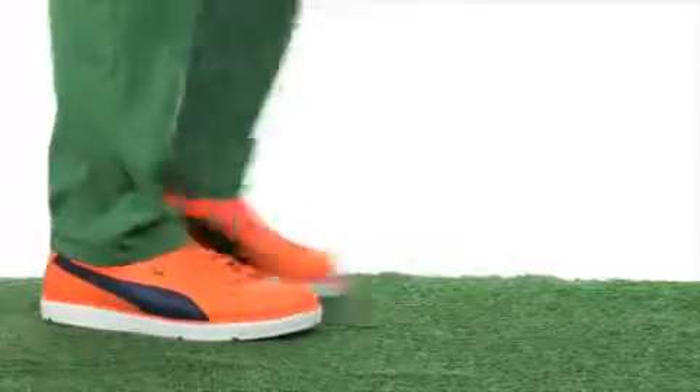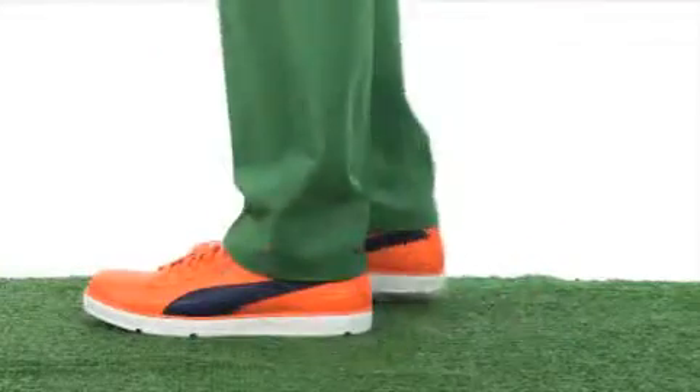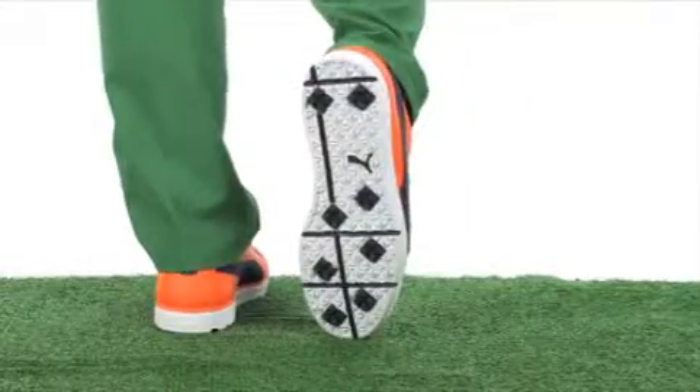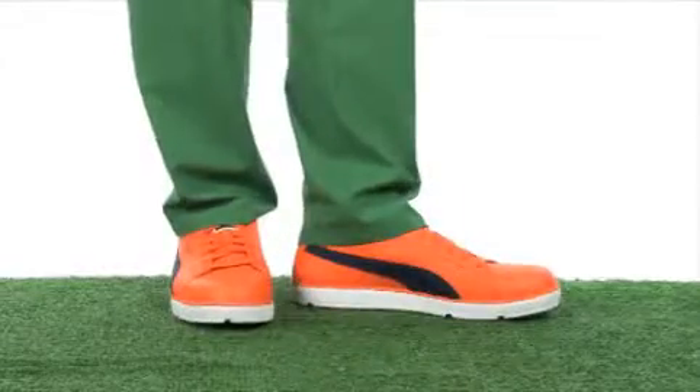Hey friends, Kyle here and I have the Clyde Golf from Puma. This golf shoe is obviously a take on the classic design from Puma. It's got a leather upper that's super tough with a plain toe, lace-up, and very soft lining and cushioned footbed as well that has eco-ortho light EVA in it.